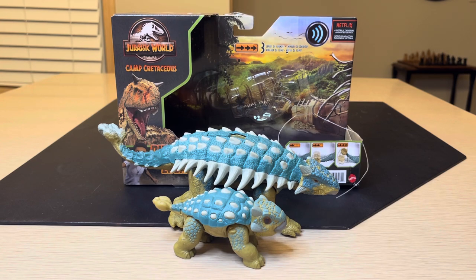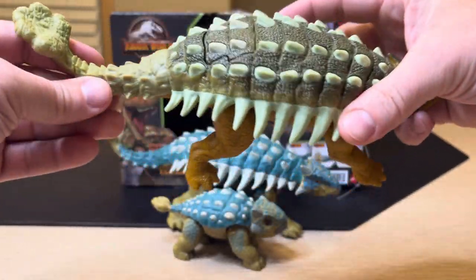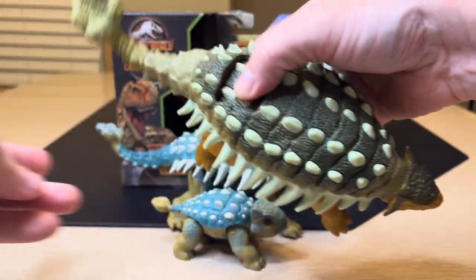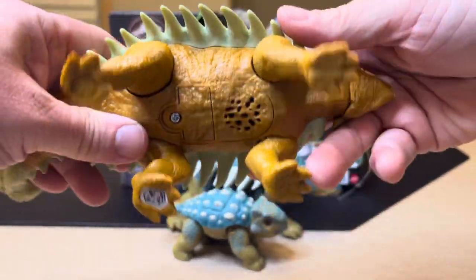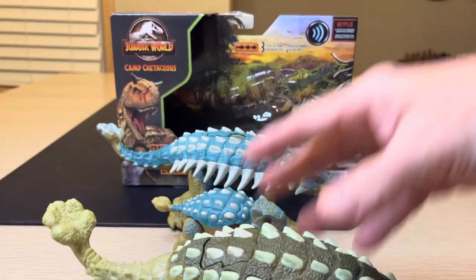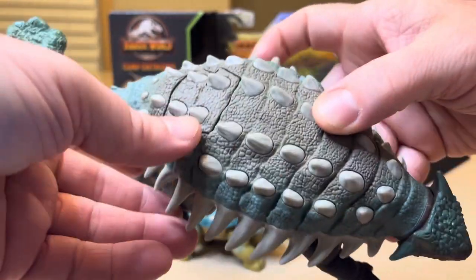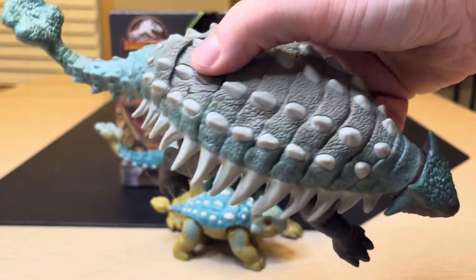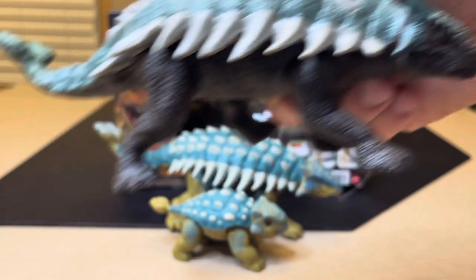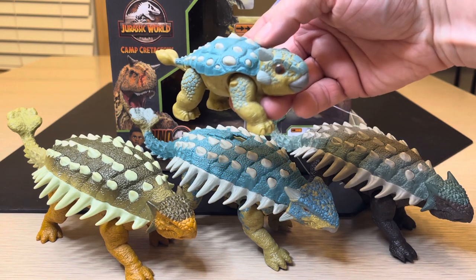Now let's look at a couple quick examples of ankylosaurs from the past on this line. We had this one, and this button and the sound. So we had this version, and also we had this version in the past. Same thing going on here, different colors. So far, these are the main Bumpys that have come out.